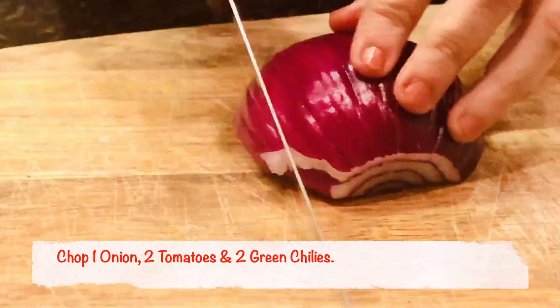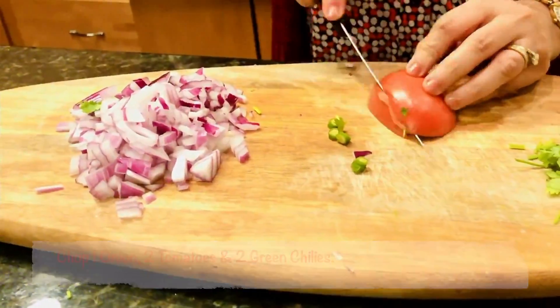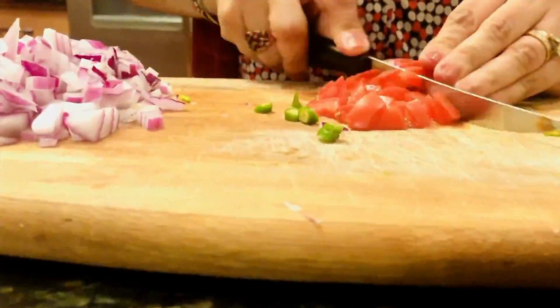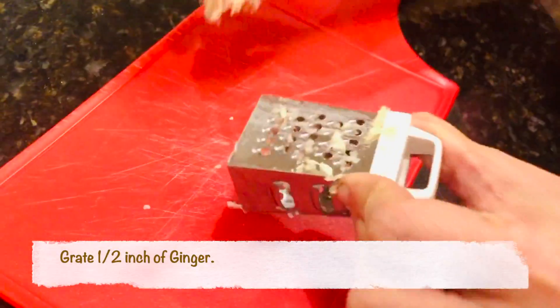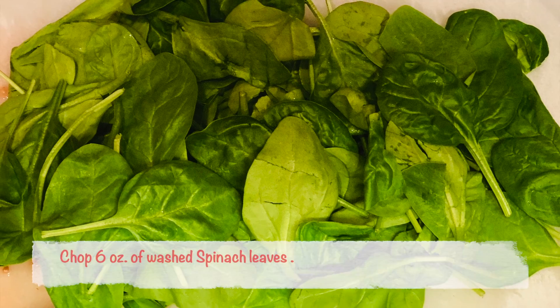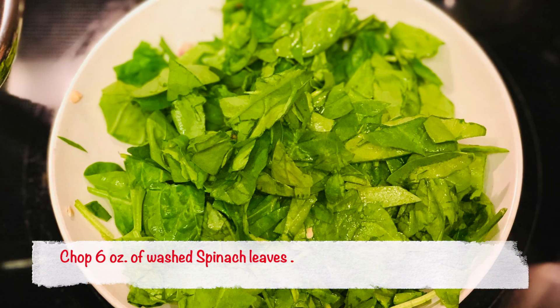The next step is to chop the onion, tomatoes, and green chilies — you can chop them however you want. Let's also grate half an inch of ginger. Now it's time to chop washed and cleaned spinach, about 6 ounces.